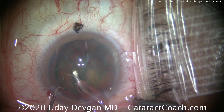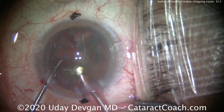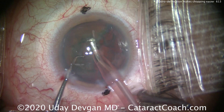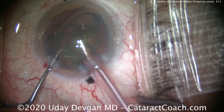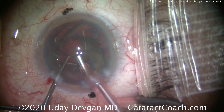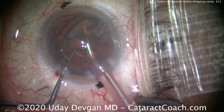Also, the hydrodelineation creates an epinuclear shell, which can serve to protect the posterior capsule and prevent it from coming up. So here we're very easily chopping this endonucleus — it's a lot smaller than the entire nucleus, and we can remove it with good speed and efficiency and a wide margin of safety.